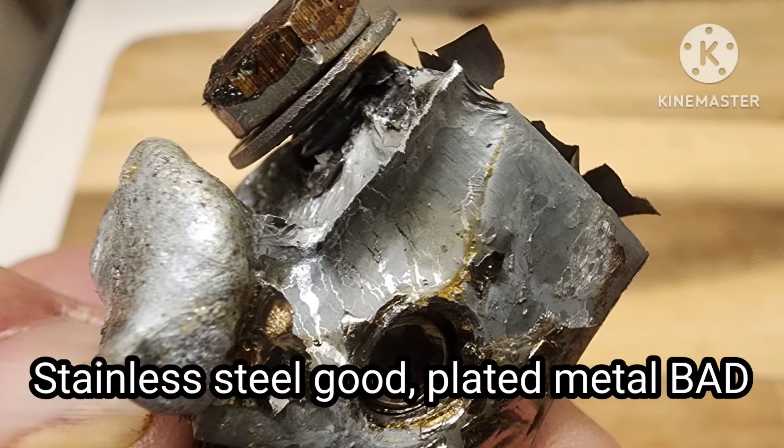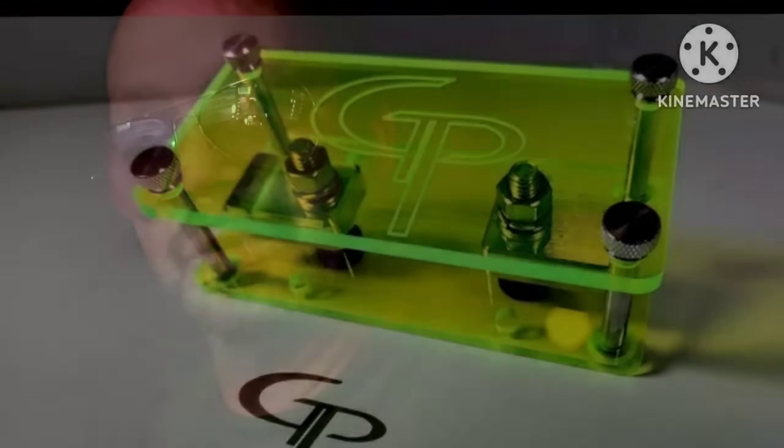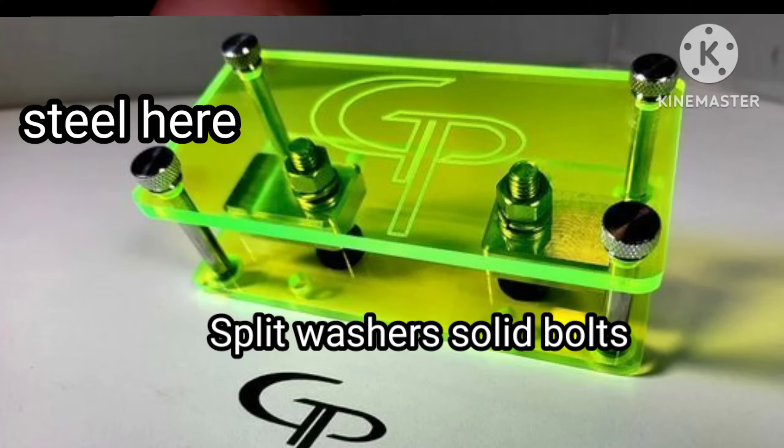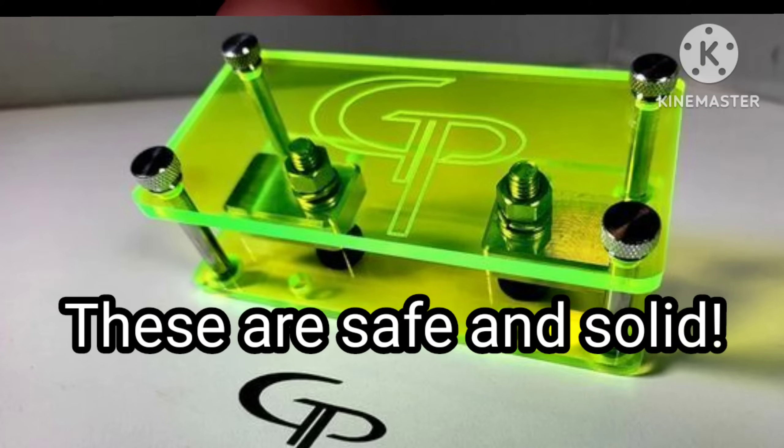The plating I was mentioning — when you have metal that's plated with another metal, that plating can start to degrade. If the plating degrades, it can cause problems because when the plating is removed from the metal, you now have a gap between the two metals, and that space left there is not a good thing.